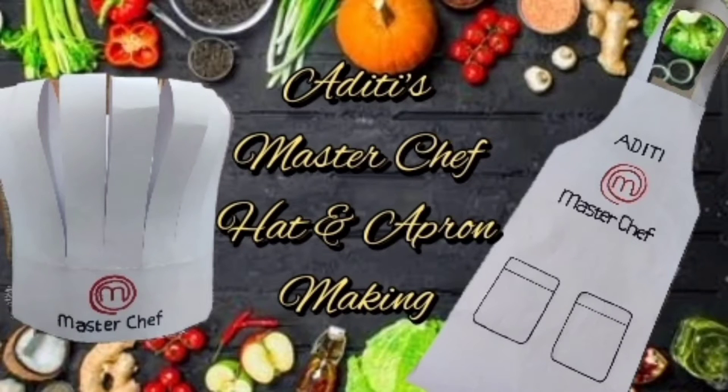Hi guys! Masterchef program is a trending program all across the country. What is the most coveted reward in that program? Getting to wear the Masterchef apron and chef hat. Not all of us are fortunate to win the coveted apron, but we can make our own and flaunt it. In this video, I am going to show you how to make the Masterchef apron and hat. Come, let's do it.